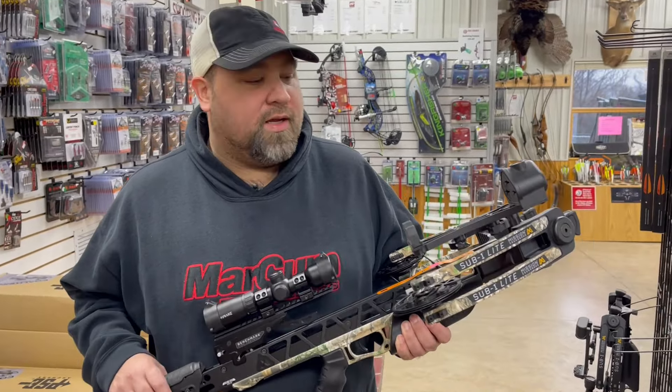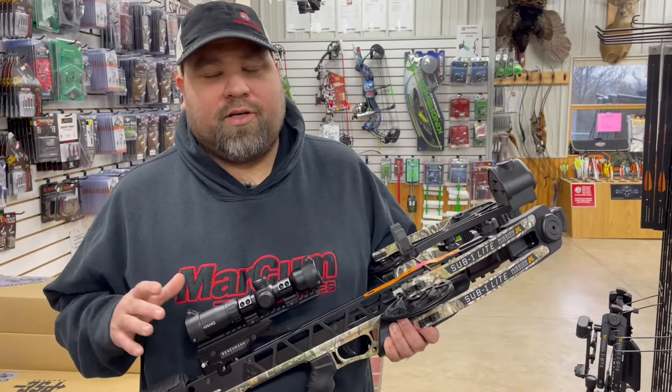Hey guys, Al Escobedo here with CrossbowExpert.com. I got the Sub 1 Lite from Mission Crossbows, made by Matthews Archery. The most unique thing about this crossbow in my opinion is that Matthews Archery warranty — the Mission Archery warranty is one of the best in the business. It's an extremely reliable crossbow that has some great features.